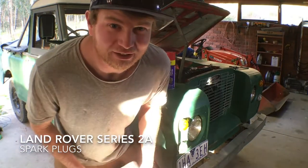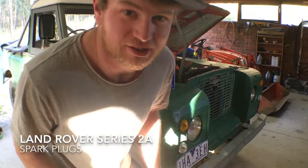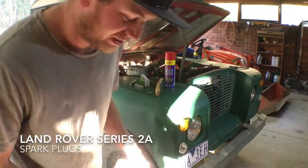This video is all about the spark plugs. The next thing I want to do is just take them out, have a look, inspect them, and see what needs to be done.